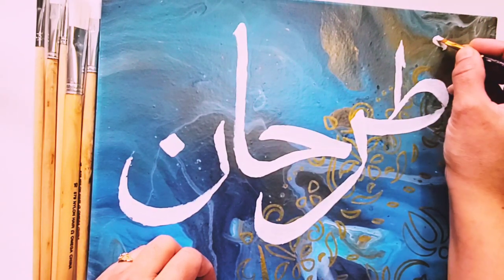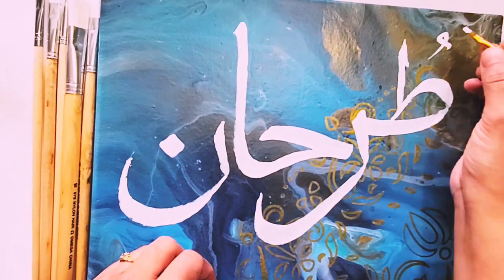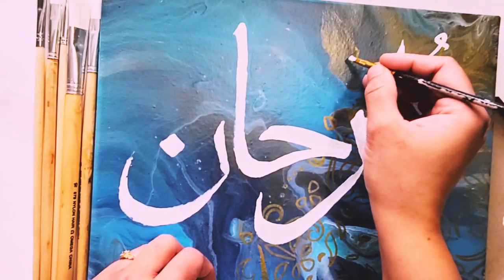I'm using a small paintbrush now. For the name I used the bigger paintbrush, and now I'm switching to the small paintbrush for the signs.